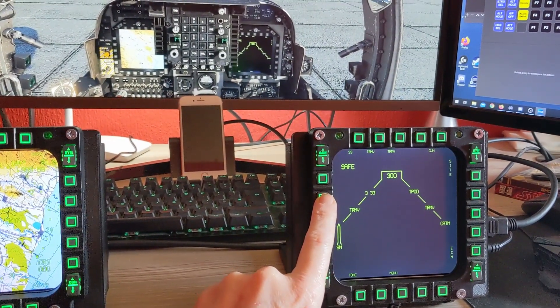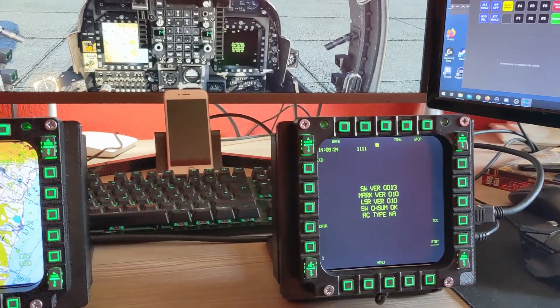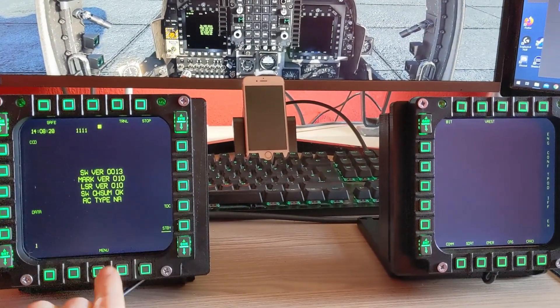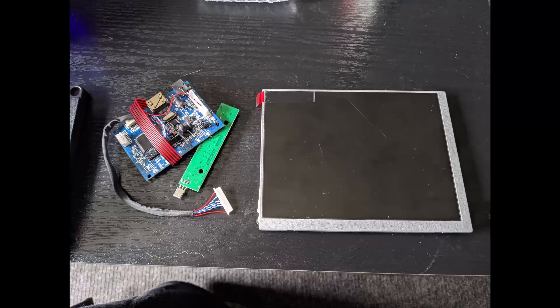A friend of mine found a file for a case on Thingiverse, so I downloaded it, printed it out on the 3D printer, ordered some screens, and started to put it together. The screens I'm using are 7-inch screens with an 800 by 600 resolution.